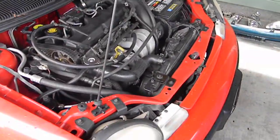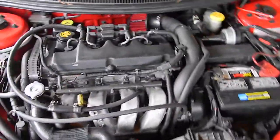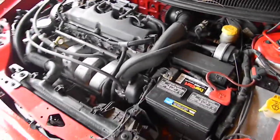Alright, I'm kind of bored right now, I want to post a video. I just rebuilt this engine here in this Neon — just a 2.0.